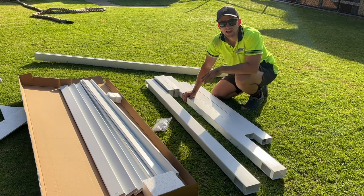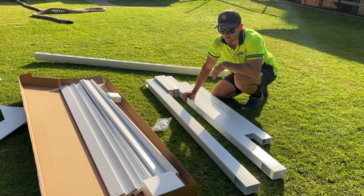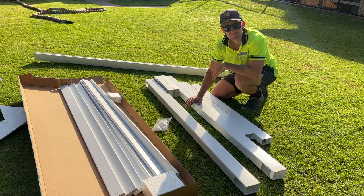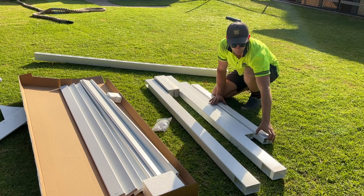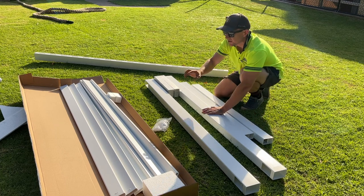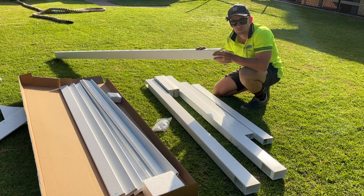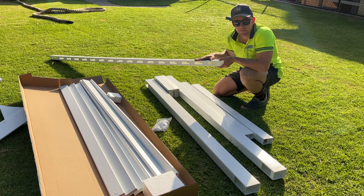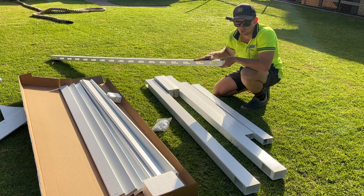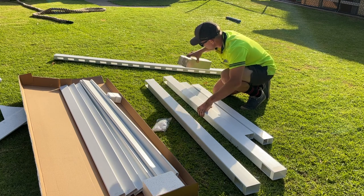When you get a PVC vertical paling gate, it's going to come with your two sides, your top and your bottom rail. The bottom rail will have an aluminium insert inside it, along with all your palings. We're also going to give you the optional mid rail, which we recommend that you definitely install into the gate.